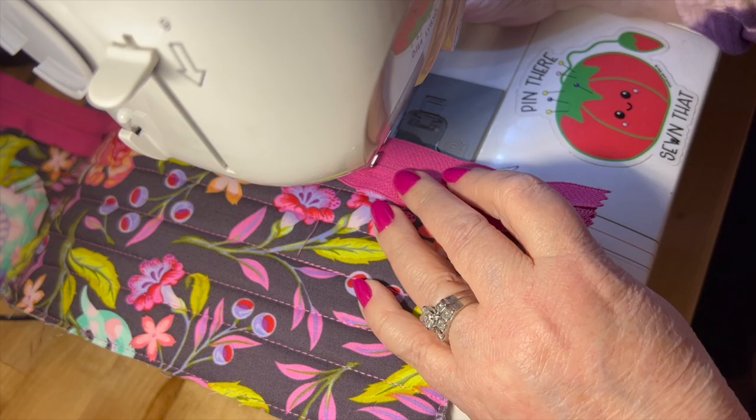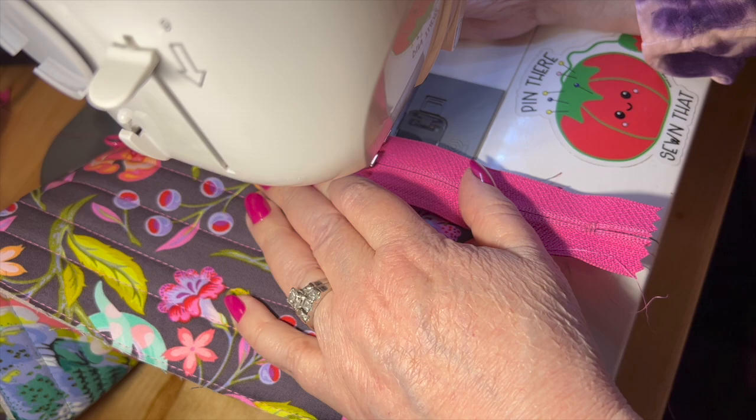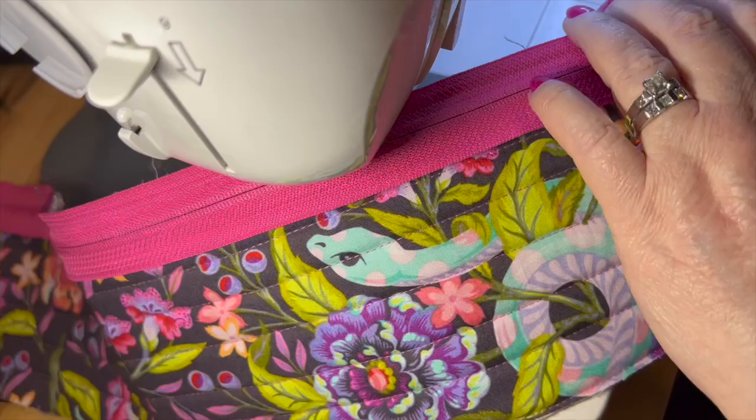I'm going to stop here. I'm going to move the zipper feet because they also were being extremely uncooperative, and then I will finish it up. Normally I can just slide them right under there and everything's all happy. And we have made it to the other side of the zipper. Sheesh.